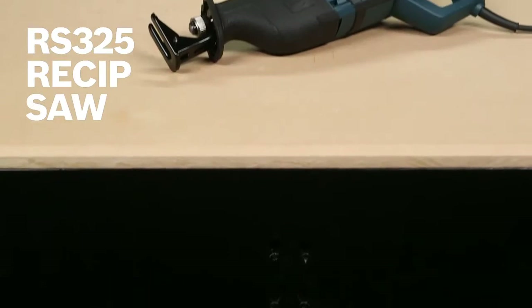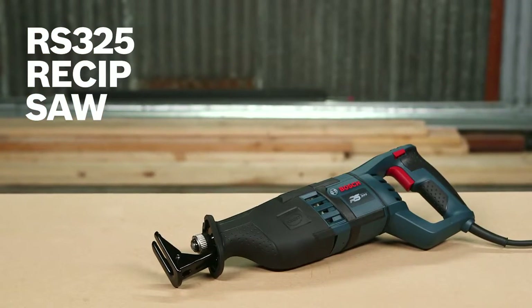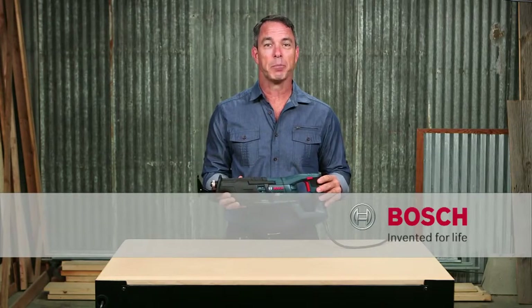So this is the Bosch RS325 Reciprocating Saw. For more information on this tool, reference this page and be sure to check out the complete line of Bosch Reciprocating Saws.